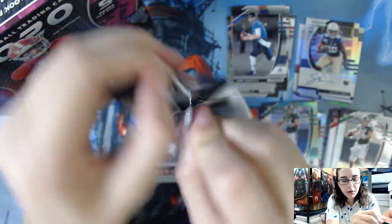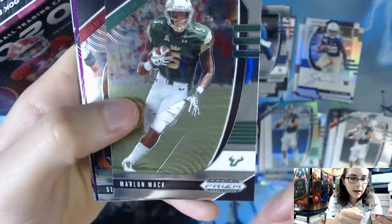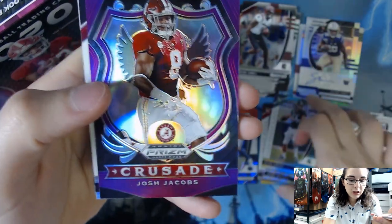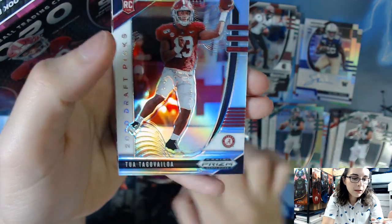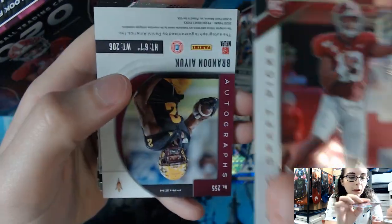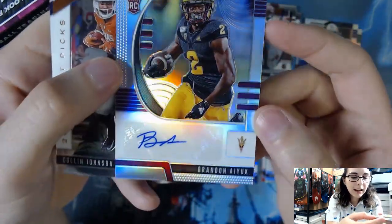Last pack of the box — let's see if we can get something super awesome, perhaps a low numbered autograph. We're starting off with the Daniel Jones Crusade insert. Marlon Mack from the University of South Florida — actually the university I went to. We have a Debo Samuel, a Josh Jacobs purple prism Crusade, and a silver prism of Tua Tagovailoa rookie from Alabama Crimson Tide, card number 101. Pretty cool silver prism.